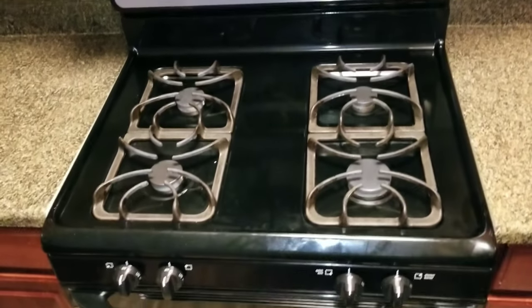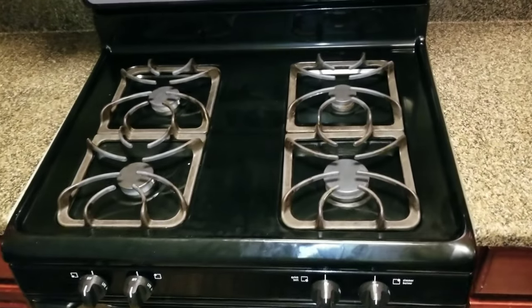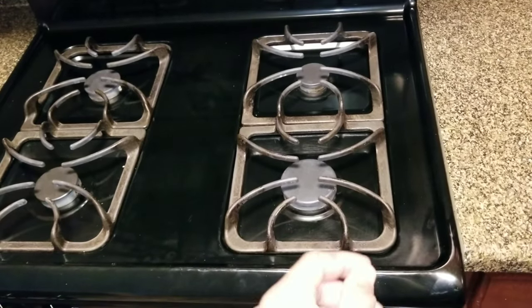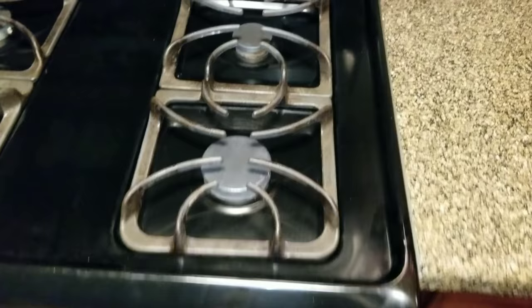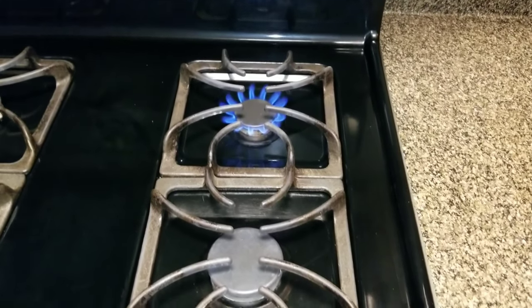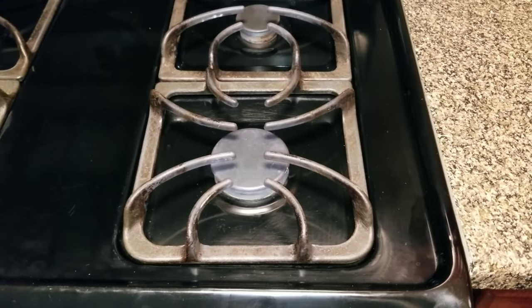Today's video we'll be working on a Frigidaire stove. The issue we're having is when you turn on the stove, you'll hear the igniter click, and then once the igniter clicks it hits the gas and lights up. It should happen pretty fast, but what's happening on this burner is it's not clicking.